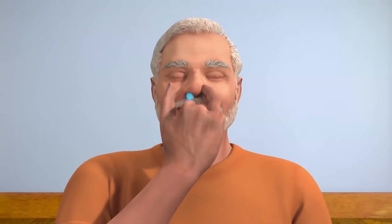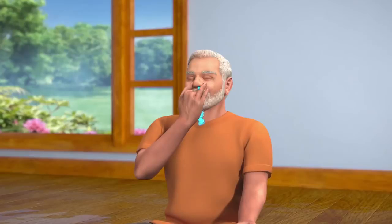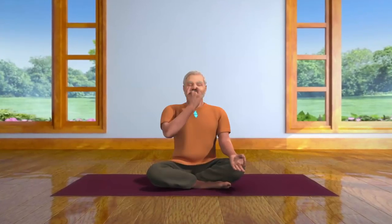Repeat this cycle five times. In the beginning, you will probably take the same amount of time to breathe in as you will to breathe out. However, it is important to practice breathing out very slowly, in such a way that you take double the amount of time breathing out as you take to breathe in. Keep your breathing deep, slow, steady, and regulated in the same ratio.